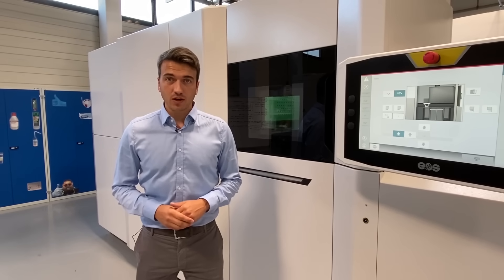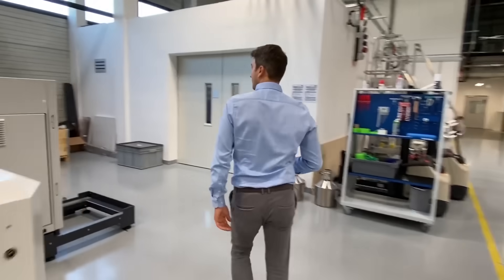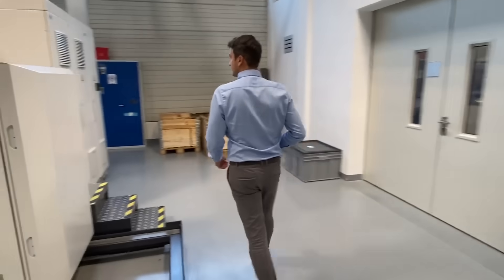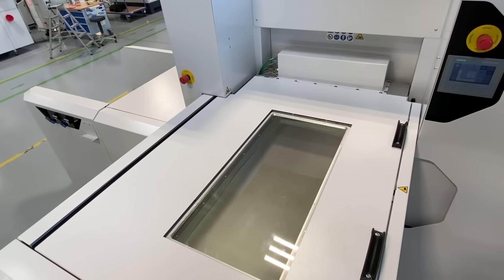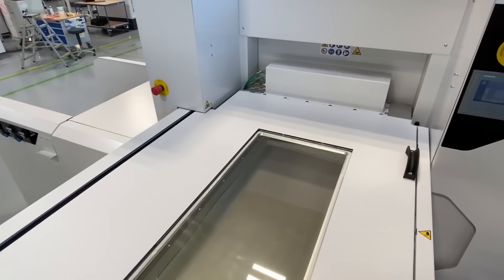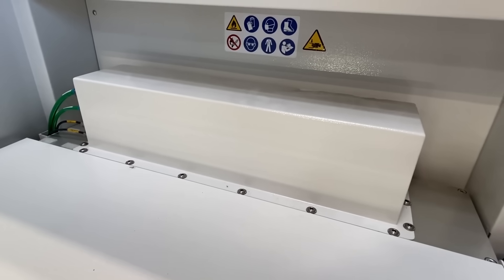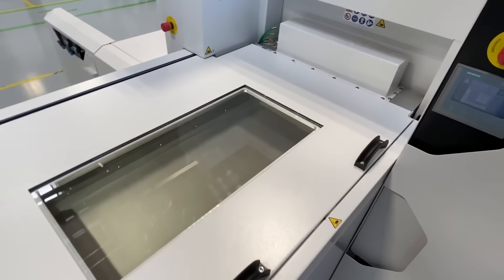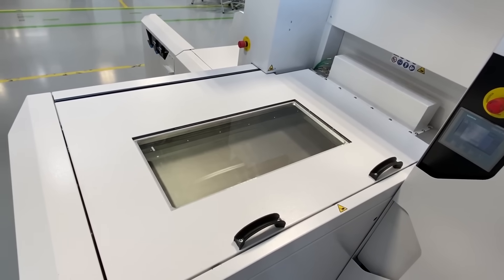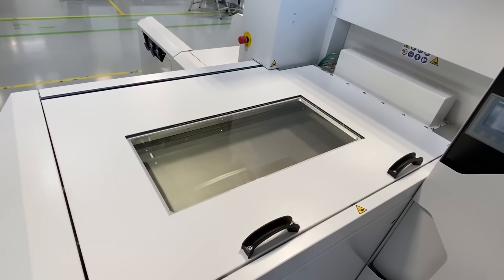Now let's have a look at how the powder gets into the machine. The powder reservoir is docked to the rear of the machine in the form of a separate dosing module, the so-called flexible dispenser. The connection between the process chamber and the dispenser is completely inerted. The flexible dispenser has a capacity of 80 liters of powder material, sufficient for any build job design.